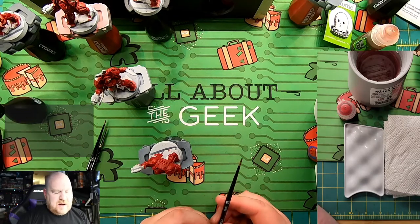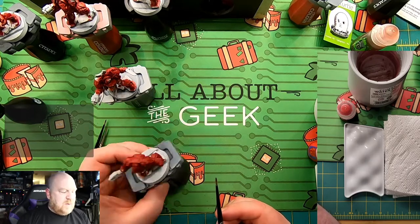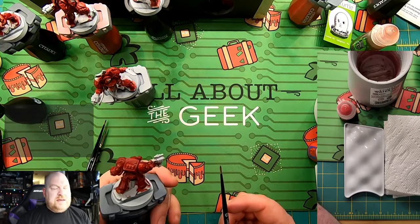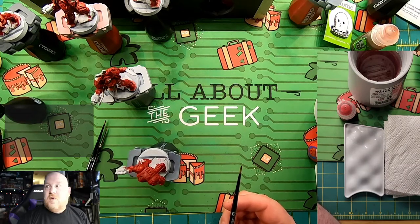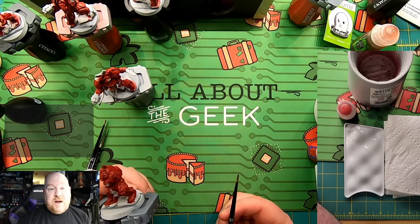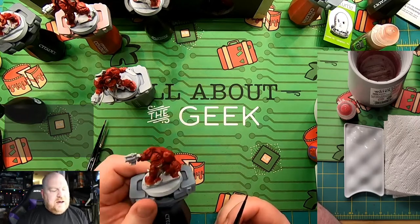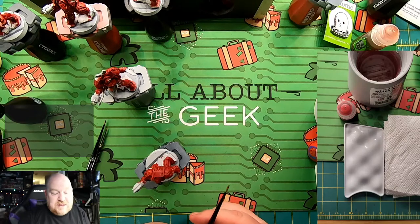Similarly, the medium layer brush can be useful for certain miniatures, but I'm not going to use it on these because Terminators are more elite. When thinking about those four levels of painting, elite units like Terminators I'm far more inclined to spend more time on than 75 rank-and-file troopers. Root troopers are going to be tabletop ready; these guys are going to be more competition ready.